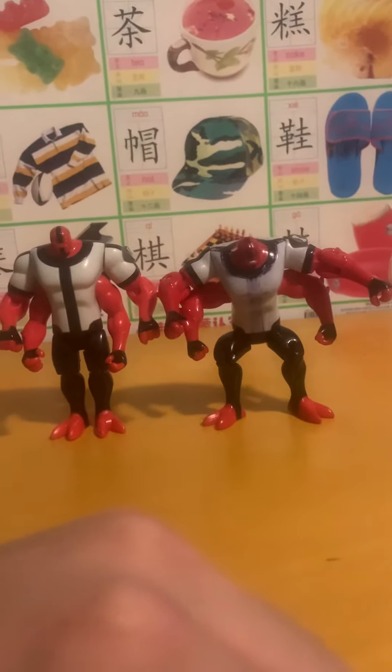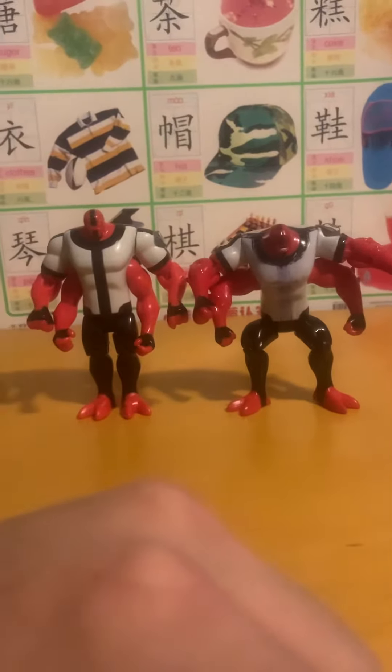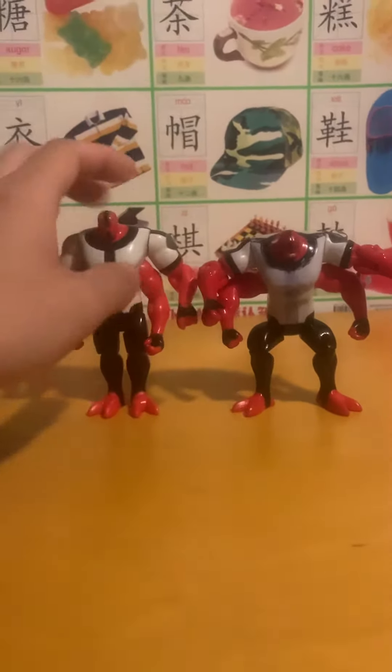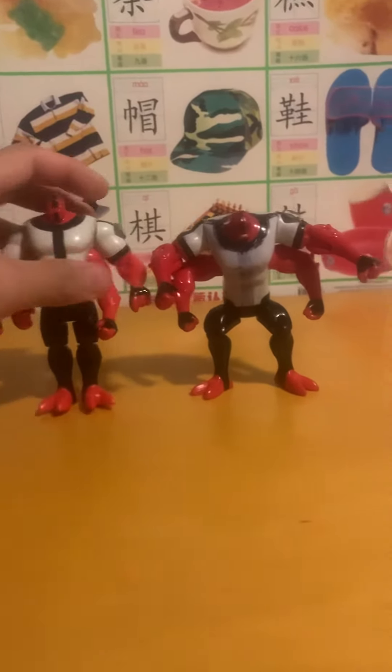Alright, back again with another Ben 10 figure review. I'm going to be reviewing the Fourarms that came out for the original series. I've got the basic Fourarms and the battle version.